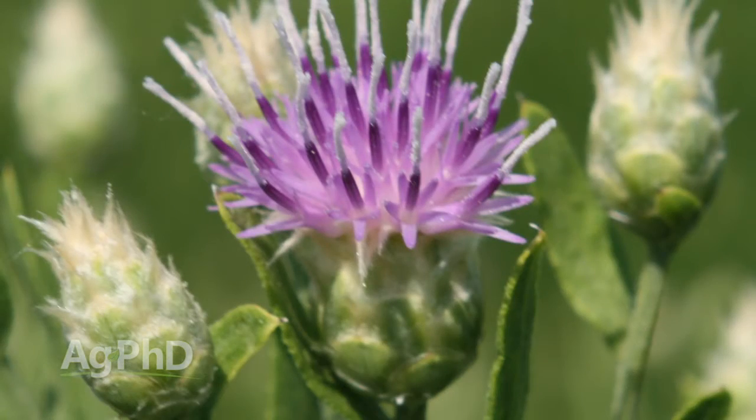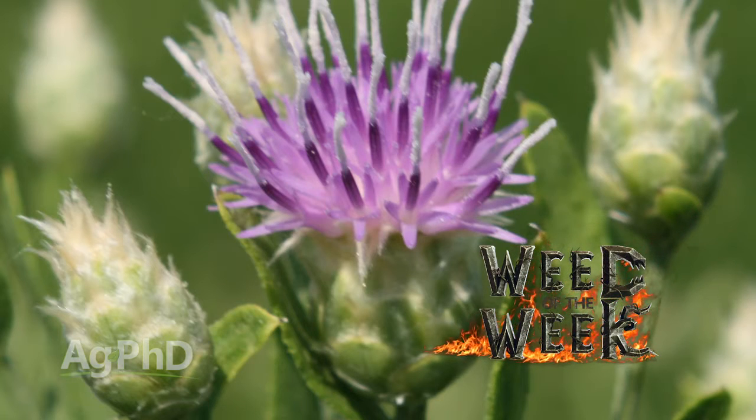One other thing you may be watching for in your wheat fields and other areas of your farm is our Weed of the Week. Can you identify this week's weed?